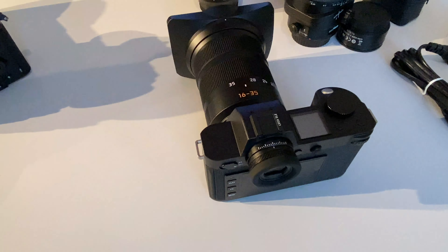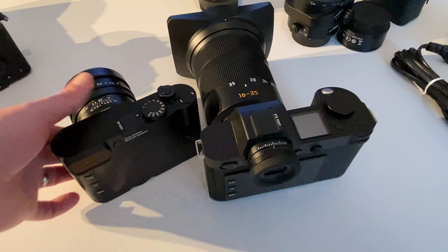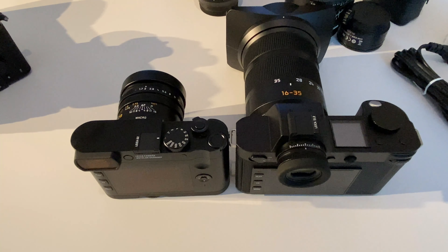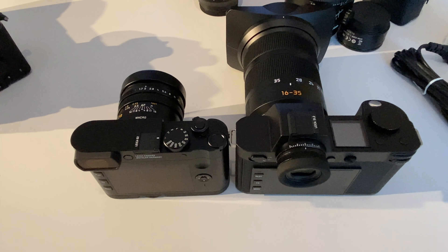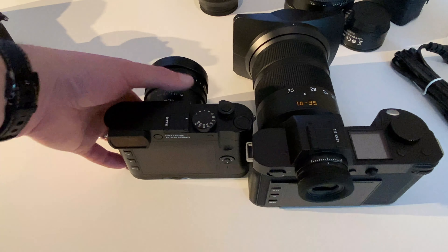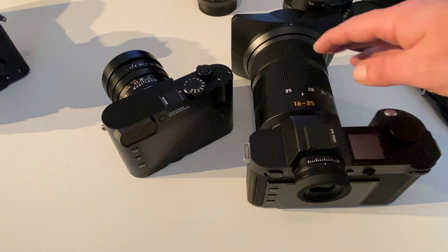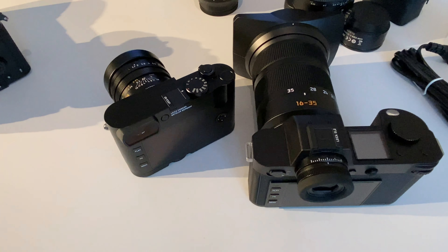Let's put the Leica Q2 side by side with the SL system. This is my beloved Leica Q2 — I've posted many videos about it. You can clearly see why 'compact' is fully justified for the Q2. It's really a compact, very lightweight system — day and night compared to the SL2. Of course, with the Q2 you're stuck at 28mm with a fixed prime lens you cannot exchange, whereas the SL2 is a full system camera with many interchangeable lenses.